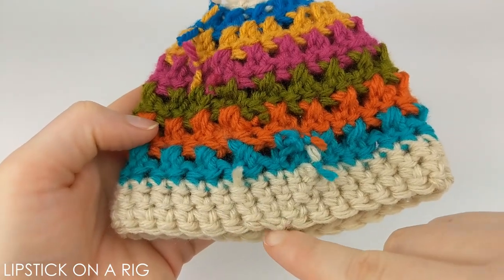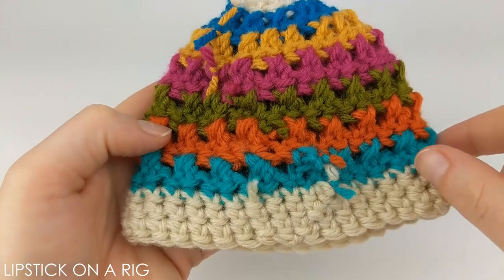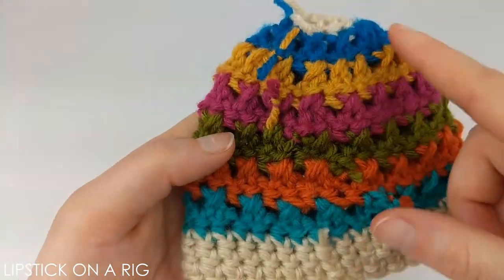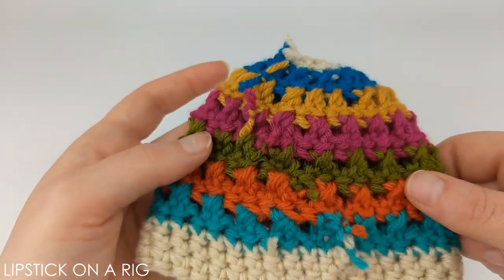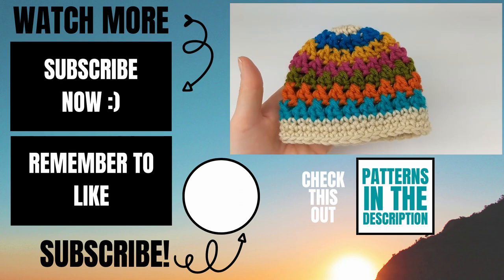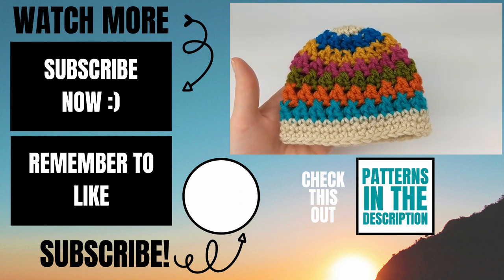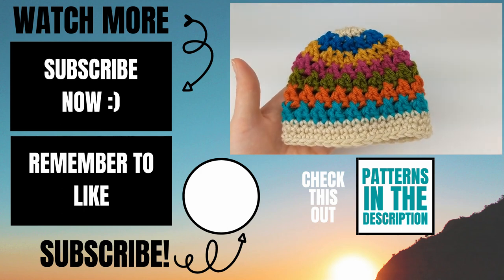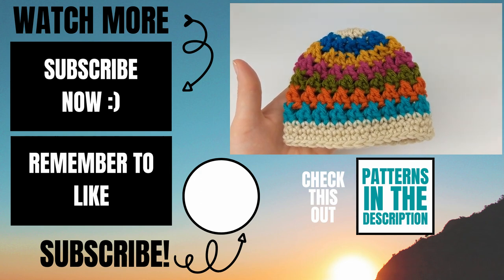I like to weave my tail in the direction I was crocheting for a few stitches and then up the inside of the beanie. I went ahead and tied some of my starting and ending tails together just to keep them in place, and now I'm turning it back the right way. Please let me know in the comments if you experienced any issues while making this. If this video helped you, give it a thumbs up and consider subscribing to my channel, Lipstick on a Rig. Thank you so much and I hope you have a wonderful day!